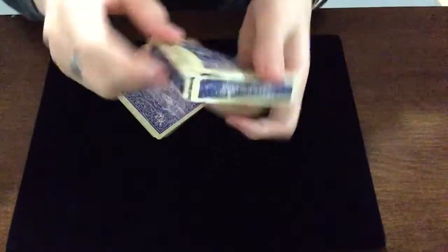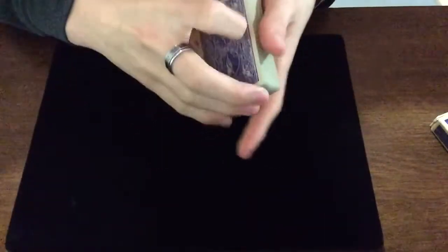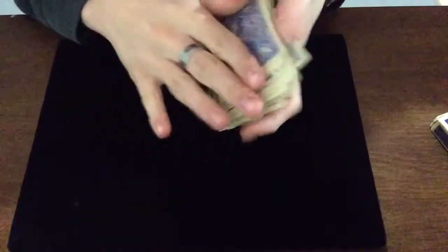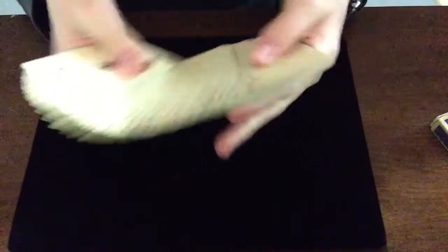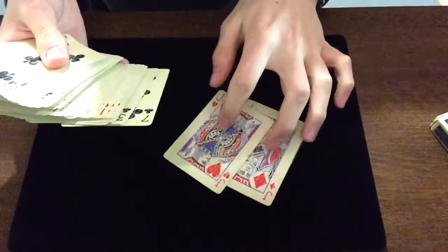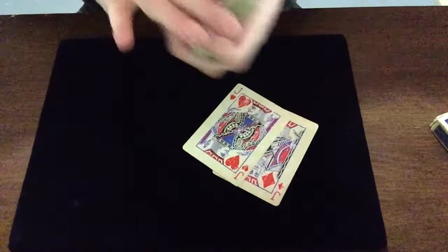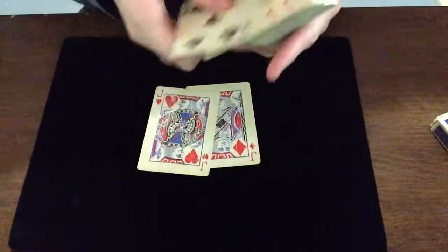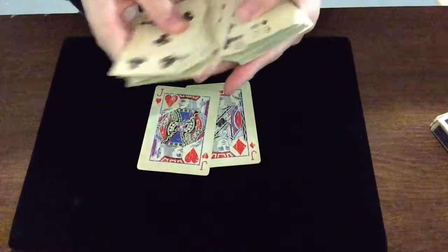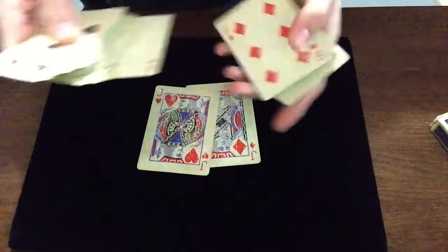For this trick I'll be using the Bicycle Vintage Rider Back playing cards — these are not the ones from Illusionist, but if you want to check them out, link in description. You'll need two cards; I like to use face cards that are similar, and then a pair of two other cards — I usually use the aces.